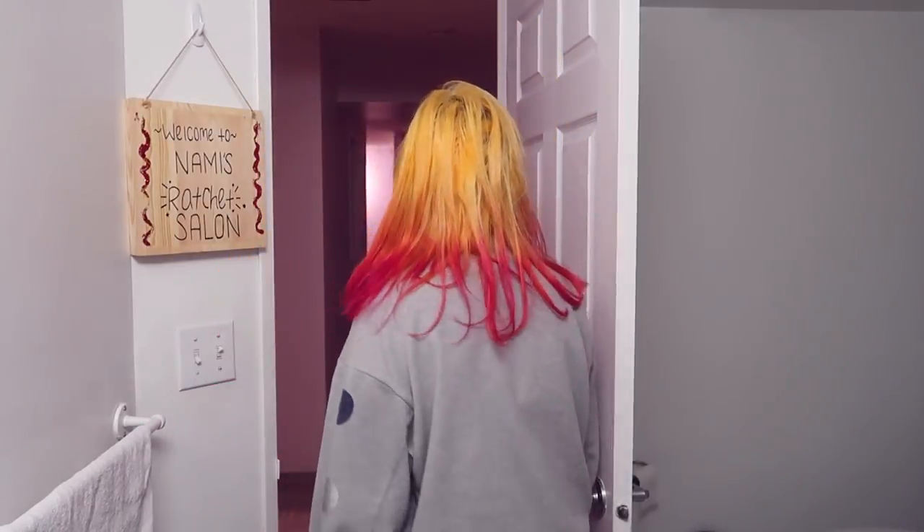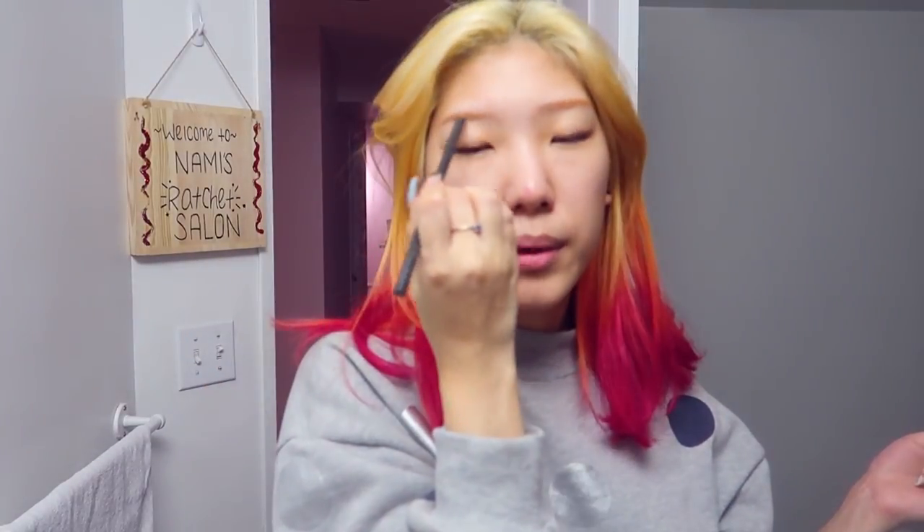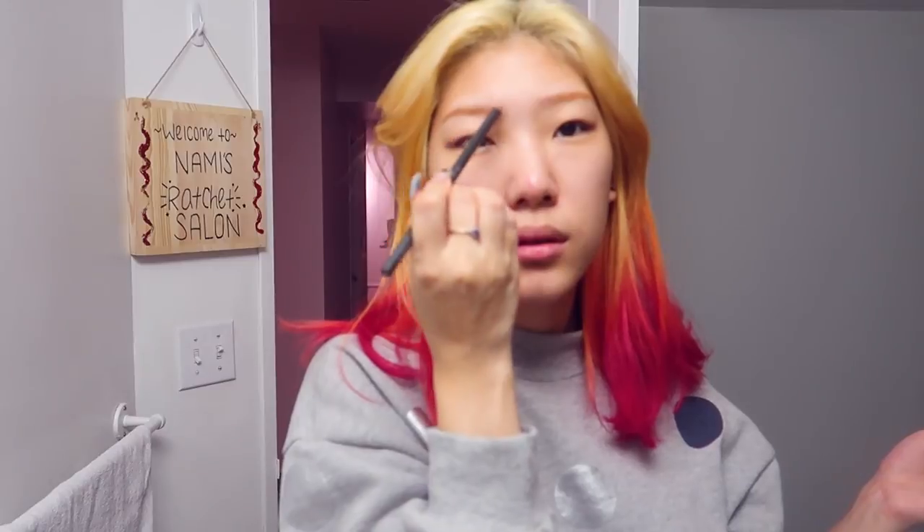Yeah, let's try it — this one's Estée Lauder's hard brow pencil in seal brown. Yeah, see, that's better. I feel like it's still a bit too orange, but what do you think? Does it look better with a pencil or not? I think it definitely looks more shapely with a pencil.